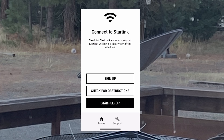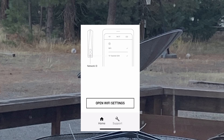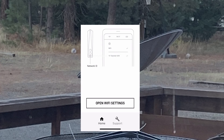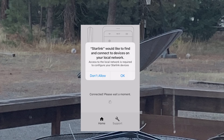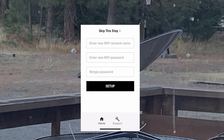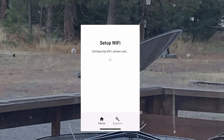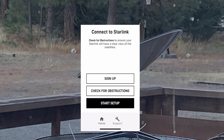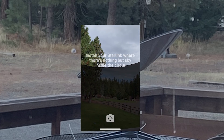Let me walk you through the app. You basically start it up and click 'Start Setup,' make sure everything is connected, then go to open Wi-Fi settings and join the default access point. It will take its time and then give you the chance to enter the SSID and the password. If you decide to skip it, you won't be able to recreate the password unless you reset the Starlink router.